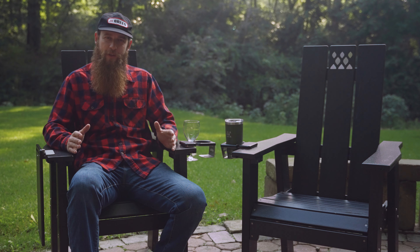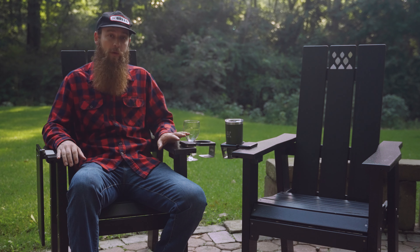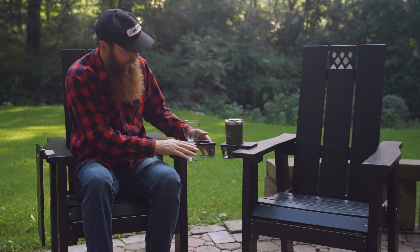In today's video we're going to show you everything you need to know about the new out-rigged accessories from Brio. We'll start with the cup holder here on my left. The cup holders are designed with a tightening screw that goes into our T-Track system, and you just tighten it up on the arm of the chair.